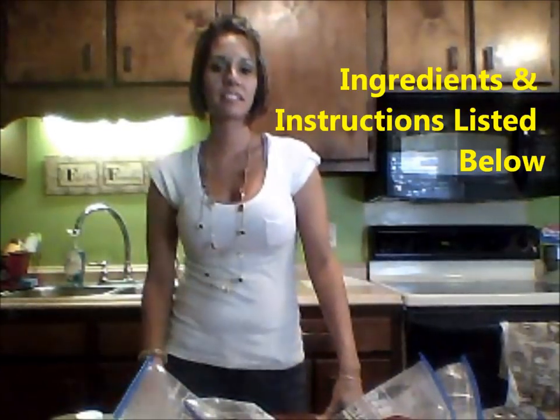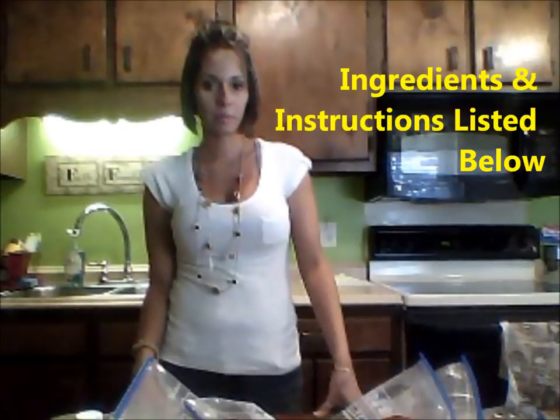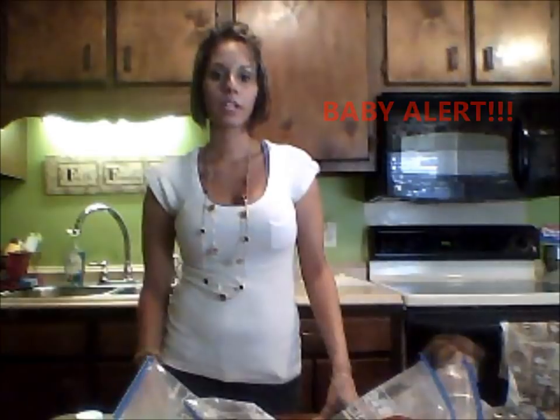Hi guys, welcome to my mommy days. I have some crock pot recipes that I want to share with you guys. As you know, I'm a working mom and being a working mom, time is everything.